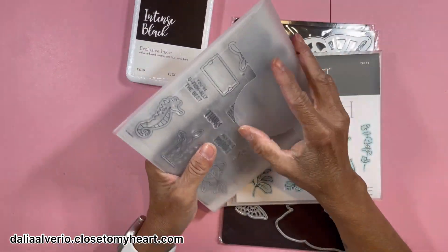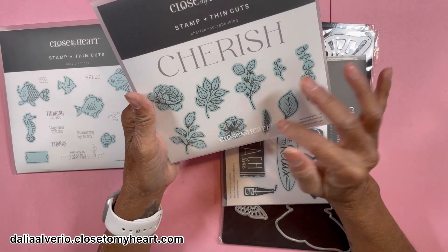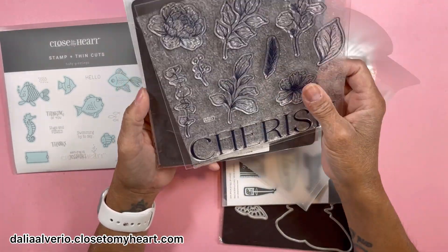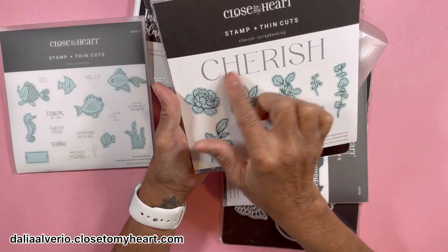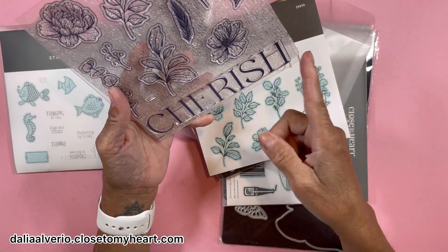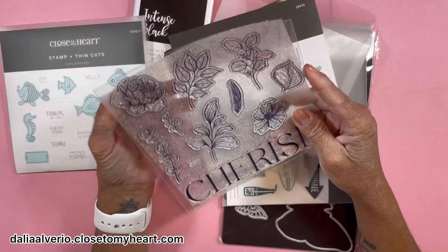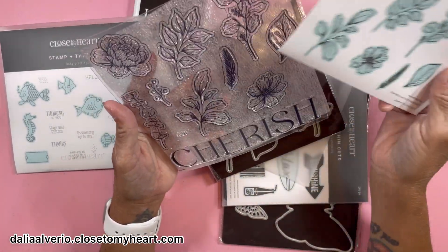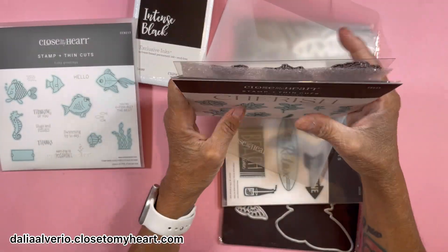I got the Cherish stamp set — I love flowers. Everything you see shaded in blue has a thin cut, so the flowers have thin cuts. The word 'cherish' doesn't have a thin cut, so you either fussy cut it, cut a square with a fishtail, or scan it with a border. I love all the foliage in this one that has the thin cut, and they're already shaded so it makes coloring a lot easier. I bought it with the thin cuts.